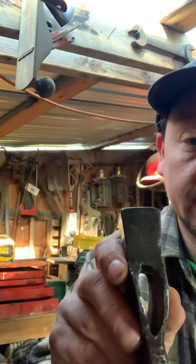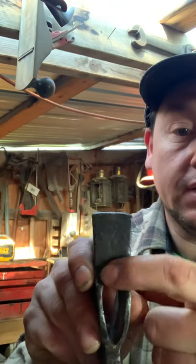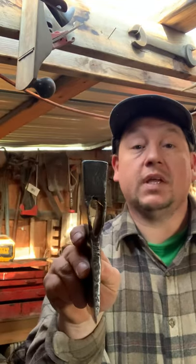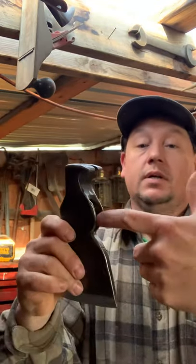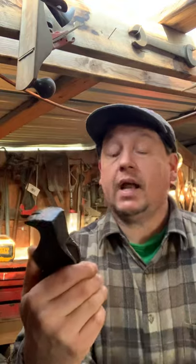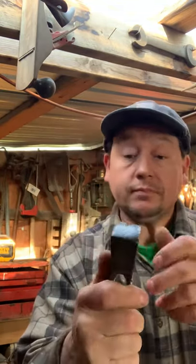You can see it's kind of like a little crotch — that's just a character of doing it by hand. When they forged this, they put a drift through one side and then the other side, and that created an hourglass shape. Those are really good on hammers and axes too.